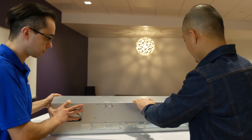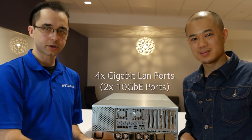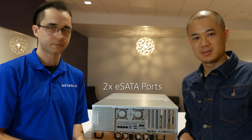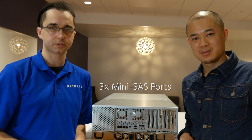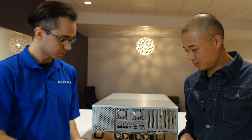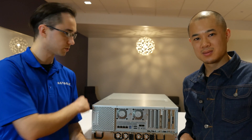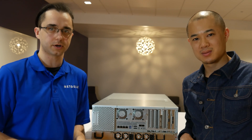Looking at the back, we have the motherboard loaded up with four one-gigabit Ethernet interfaces, two USB 3.0 and eSATA interfaces, and three SAS expansion interfaces. If you need to expand your volume with the EDA 4000 or 2000, you'll have three interfaces to expand with. We have two power supplies loaded in the box to provide the required power for all 60 drives.